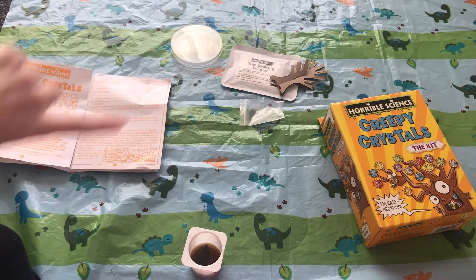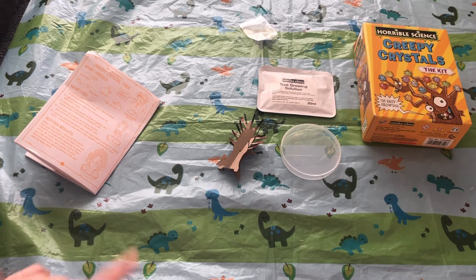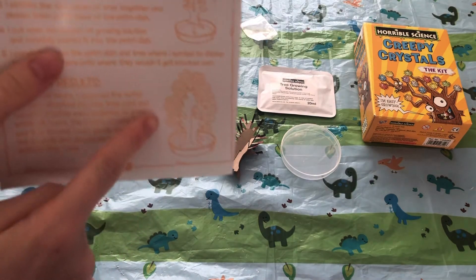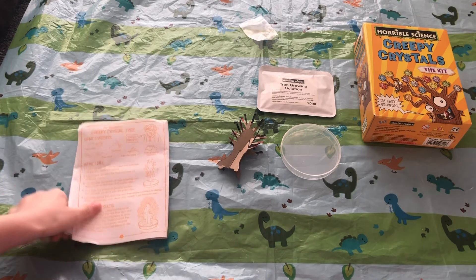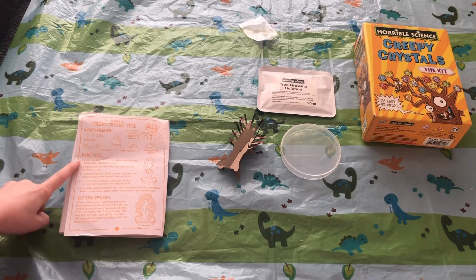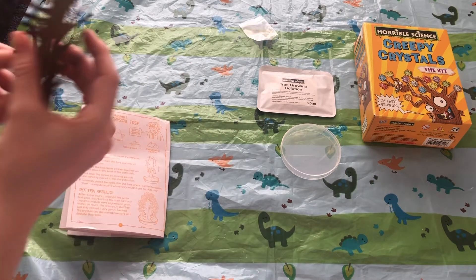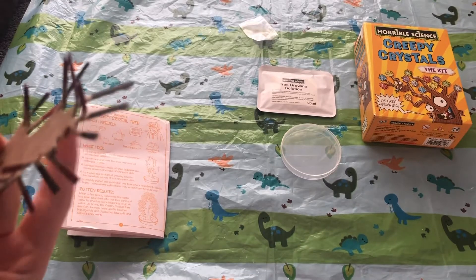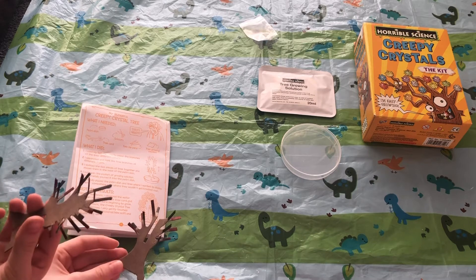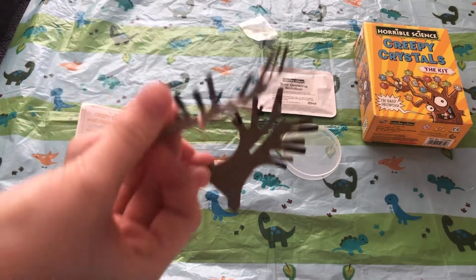Now on to the next experiment. This one is to make a tree with little crystals coming off the branches. Step one says to use a felt tip pen to colour the branches different colours — I've done them in red and black. Then it says to bend the tree branches at different angles, which I've done.